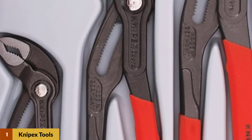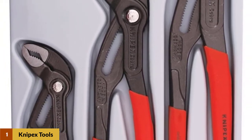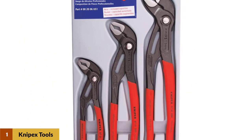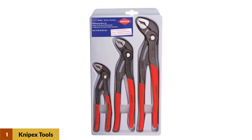Cobra water pump pliers are constructed from chrome vanadium electric steel, an innovative high alloy, oil-tempered steel that ensures longevity. Their thin head design helps you get into spaces other pliers can't, so there's no need to change tools when working in tight confines.